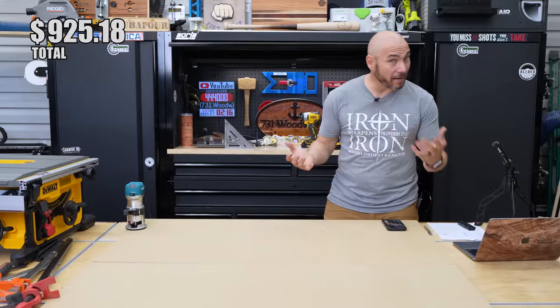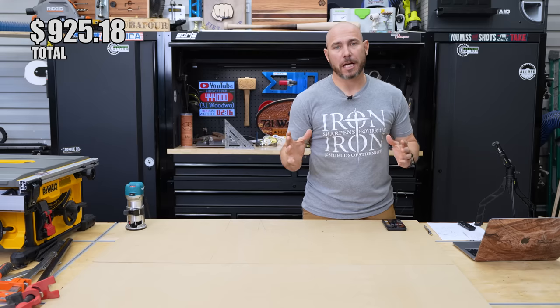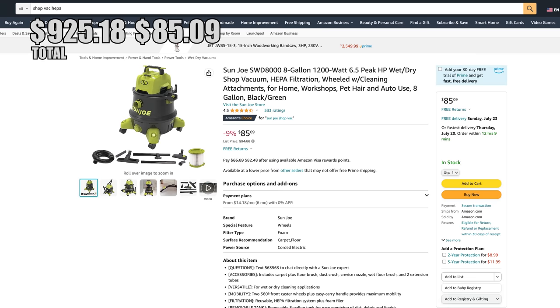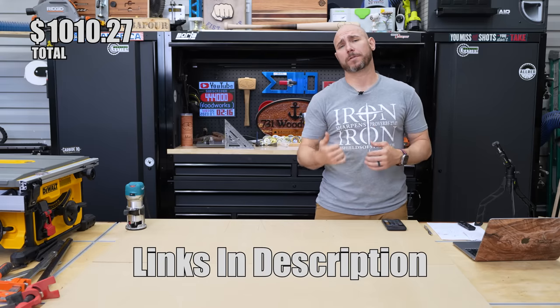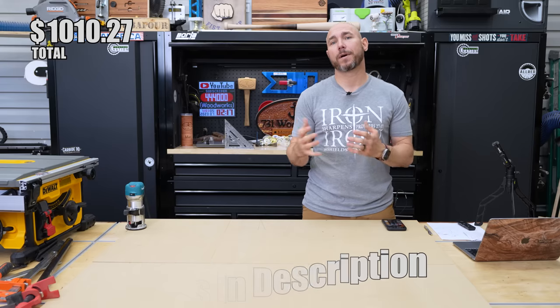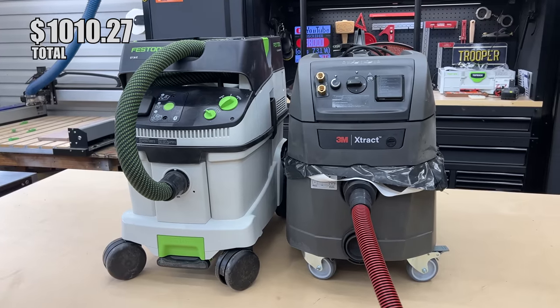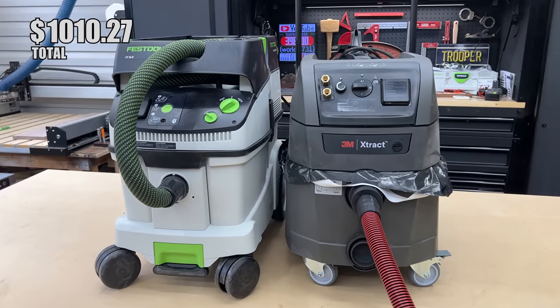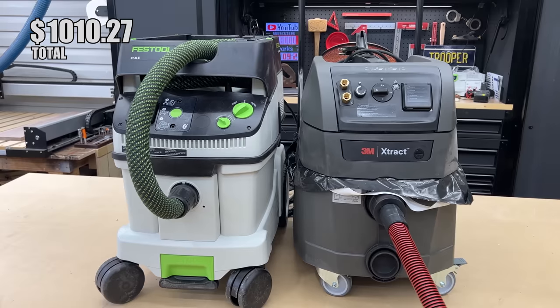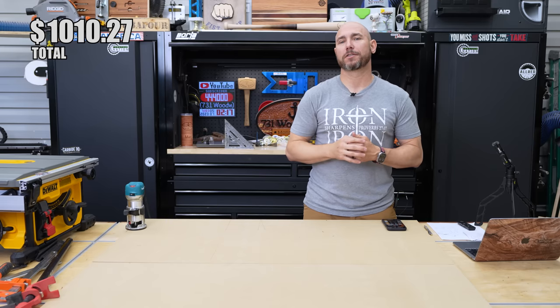We should have about $80 left, which gets us right to that $1,000 mark. You need a shop vac — get one with a HEPA filter and a bag if possible to protect the filter. I'll drop links to my favorites in the description. I highly recommend a dust extractor long-term, but those are nearly $1,000 on their own and unrealistic for most beginners starting out.